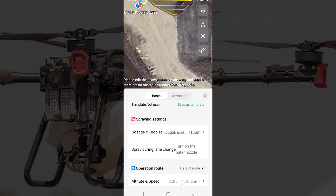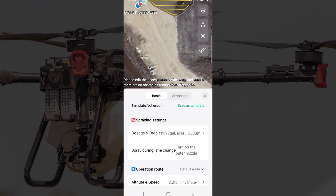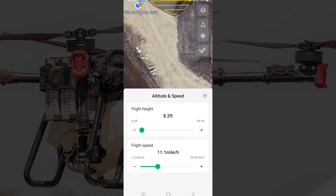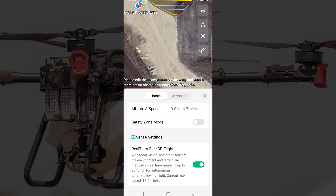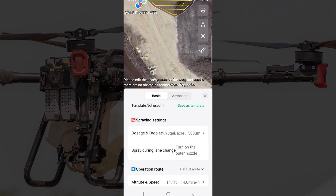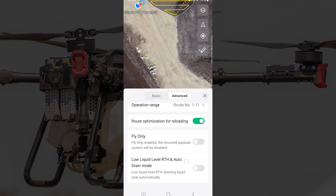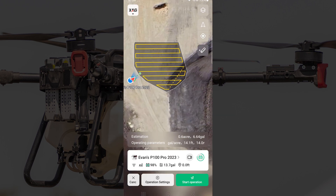Now that's turned on, I'm going to check my dosage. I'm going to take this up to 10 gallons per acre, fly at 14 feet, and we're going to go at a spacing of 16 feet.